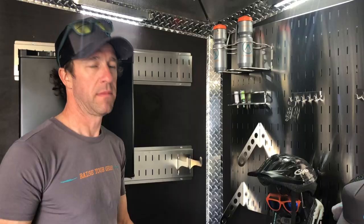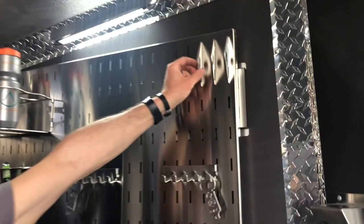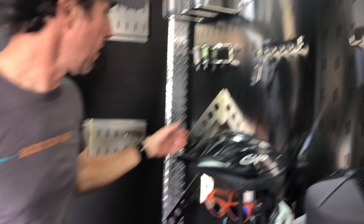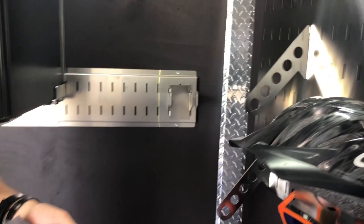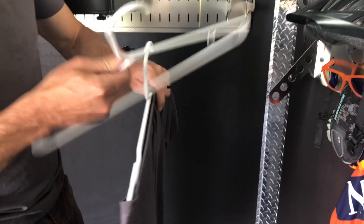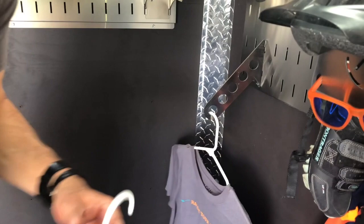We have two different auxiliary hangers. We've got a single-hole hanger — lift it up, pull it out, move it wherever you want. These are cool for tie-down straps, hooking your helmet on, or just a single hanger for anything you want. And then we also have a five-hole auxiliary hanger, which is very nice for when you're traveling — you can hang up all your clothes instead of stuffing everything in a bag and having to dig through it, especially if you're kind of living out of this adventure hub, as we like to call it. It just simply hangs on like that — a place for all your shirts.